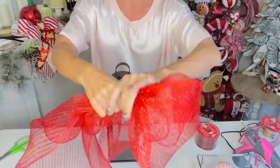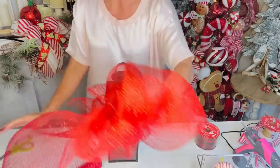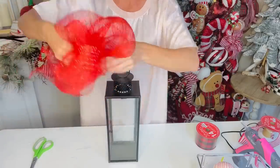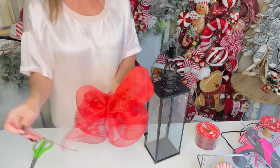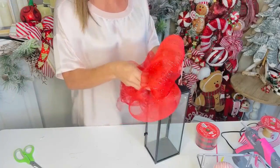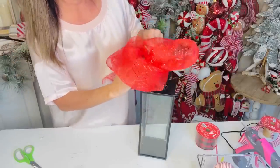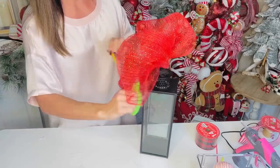For this lantern DIY, we're making a big loopy bow with Dollar Tree deco mesh. Loop the deco mesh over on itself until you have a big, nice loopy bow, then trim. Zip tie it all together so it stays sturdy. I love making lantern toppers — you see them in floral departments at grocery stores looking beautiful but very expensive. We can totally do this on a budget!